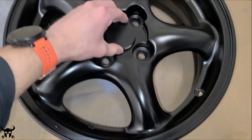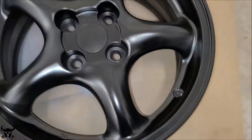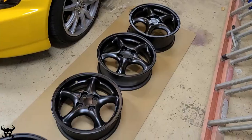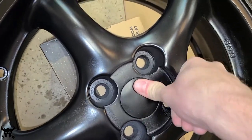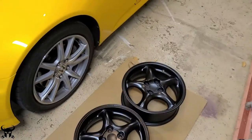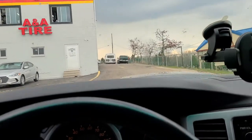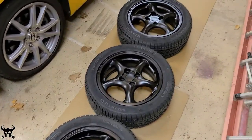Here's that wheel — get that center cap and pop it in. Check it out, I think I've outdone myself. Here are all four wheels. If you do this job, I do not recommend putting the center caps in first because they have to access that hole when they're balancing the tires.